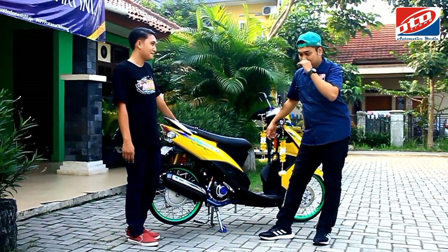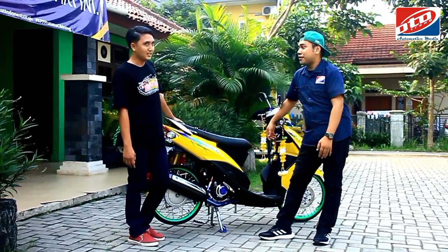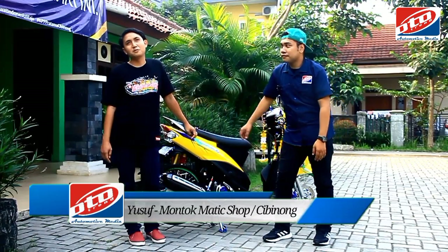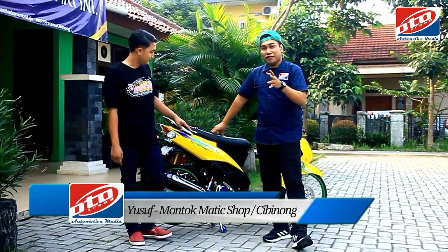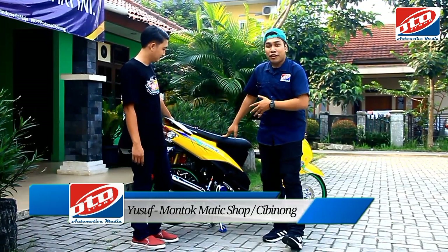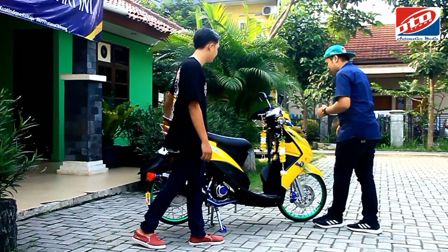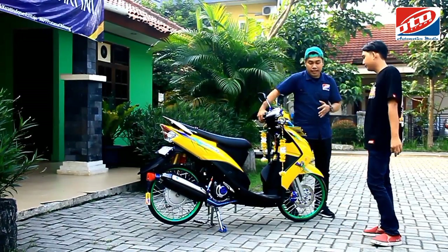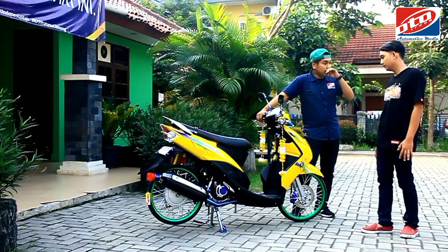Oke, mungkin sebelum kita bahas tentang motor ini, bisa sapa dulu teman-teman? Nama saya Yusuf Bahtiar dari Montogmatic Shop, Jibino. Untuk mempersingkat waktu, kita langsung bahas motor apa saja yang dimodifikasi. Untuk di area stang, motor bergaya Rookis Daily Tailook Style ini, apa saja yang dimodifikasi?